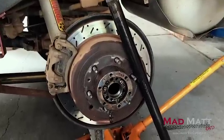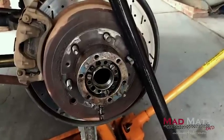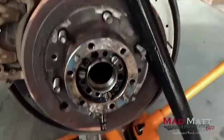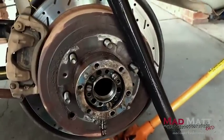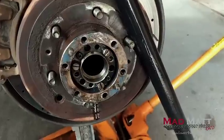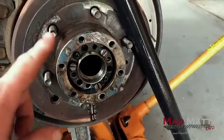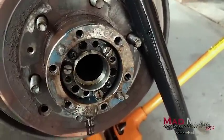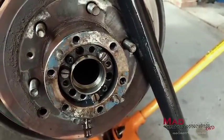G'day guys, Mad Matt here once again. Today I'm messing around with the rear end of the 80 series and I thought you guys might appreciate some of the tips I've picked up over the years that revolve around, believe it or not, the rear wheel bearings of the 80 series. I just thought I'd run through some of those tips.